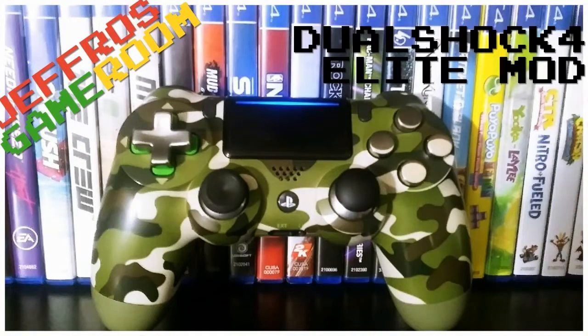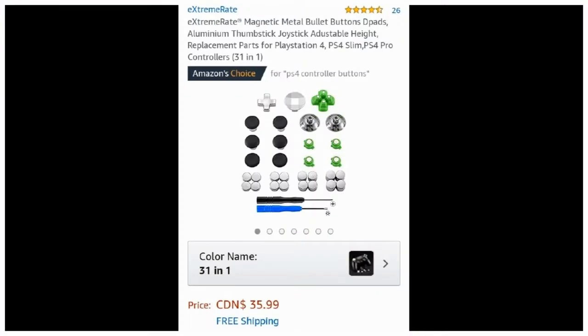Welcome to Jeffro's Game Room. Today I have an interesting mod to share with you guys. It's a DualShock 4 Elite mod kit that I'll be installing in one of my controllers.